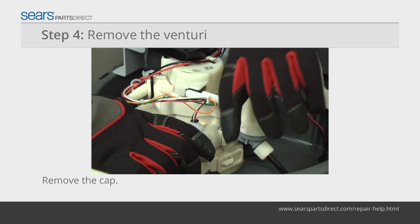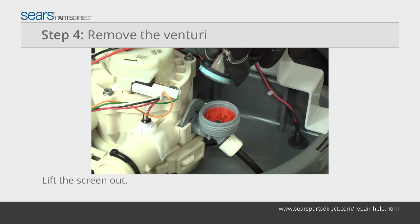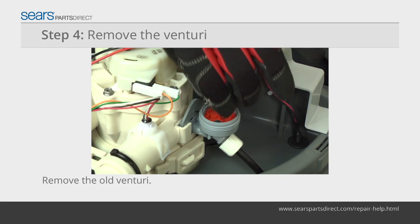Hold the Venturi housing and twist the cap off of the Venturi assembly. Pull the filter screen out of the housing. The gasket and spacer come off with the screen. Pull the Venturi out of the housing.